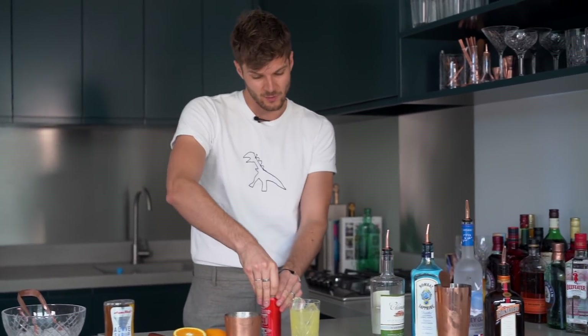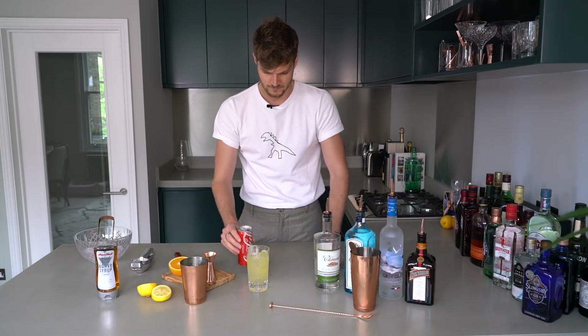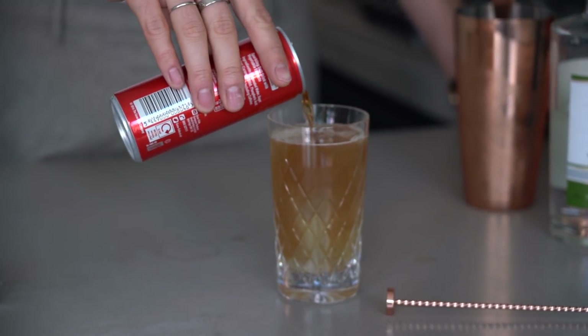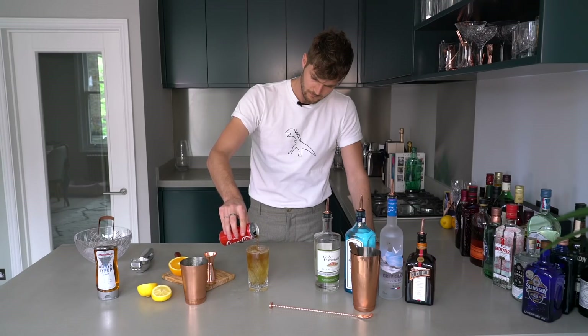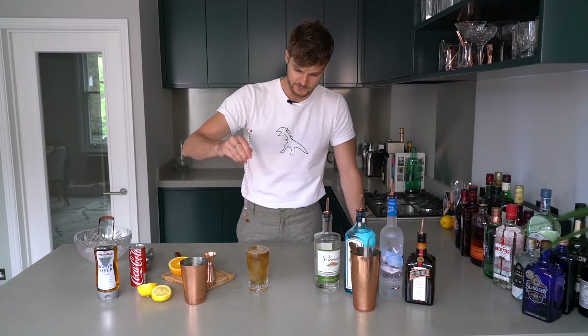Top up with Coke. You can have as much or as little Coke as you want — I like it strong so I'm not having loads. Give it a little stir.